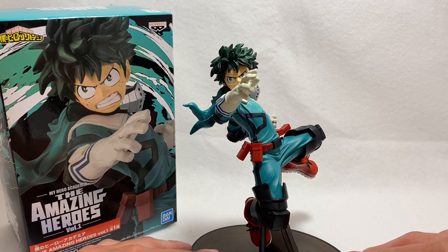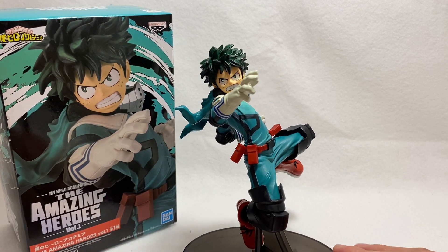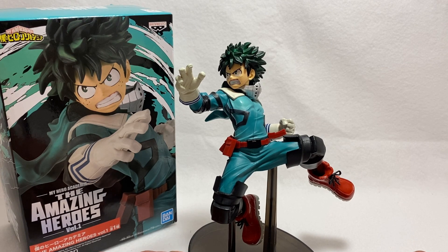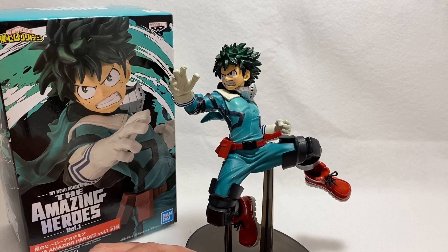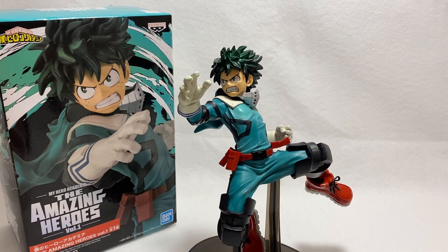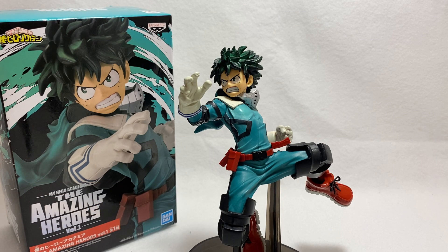Thank you guys for watching — I really appreciate you taking the time to check this out. I'm going to do more of these — I want to open up more of my Banpresto statues in this format so you can take that trip with me and see how I like to open and pose things on my shelf. I hope you're into the show, and I hope you'll try out these Banpresto statues. They're very inexpensive for how they look, sculpted and painted — definitely worth the price.